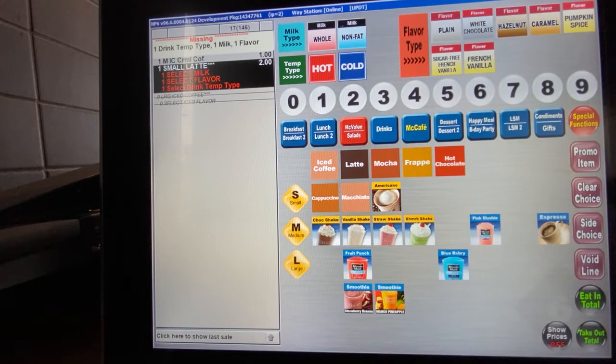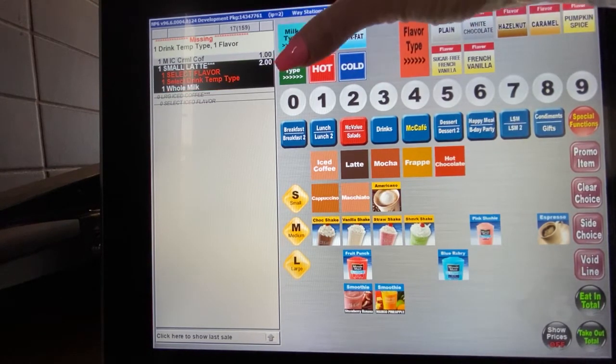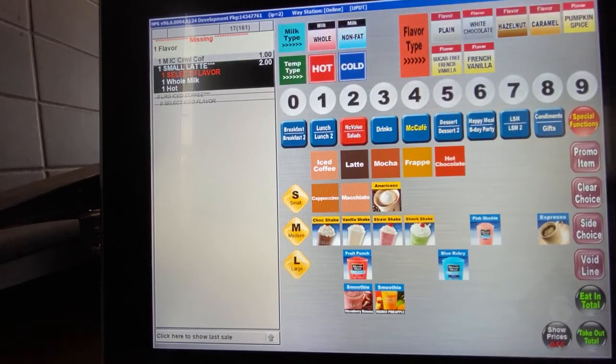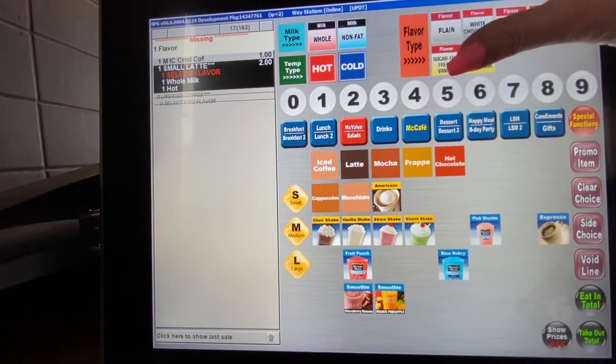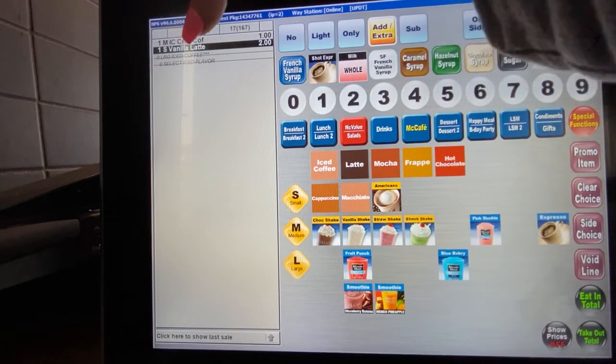So the guest orders a small hot latte, french vanilla. The first question you ask is: whole or non-fat milk? They say whole milk, so you go ahead and hit that. They said hot, so you hit hot, then pick the flavor. If you look over, you'll see one small vanilla latte.